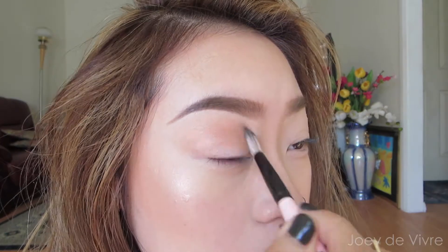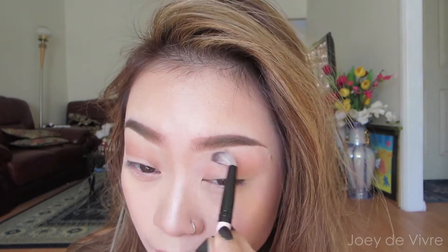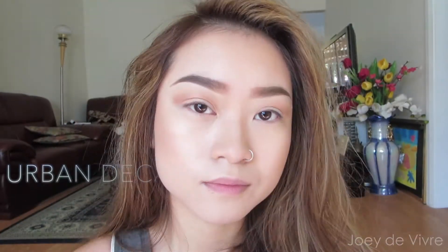You can also use the same color to highlight underneath your brows. Now do those steps to your other eye and keep checking back and forth to make sure they both look even. Taking the same brush, blend in a nude shimmery shadow underneath the crease — this will help to brighten up the eyes as well as make your crease appear stronger. This also blends out that harsh edge we created on the crease earlier.